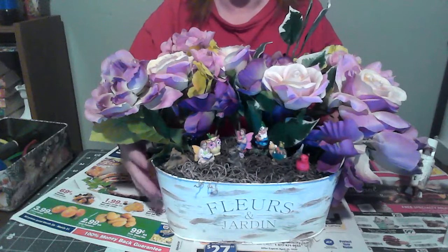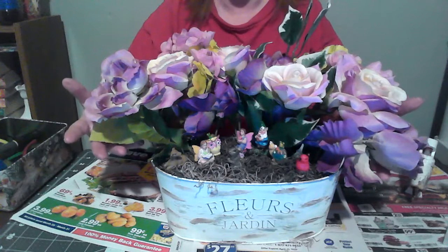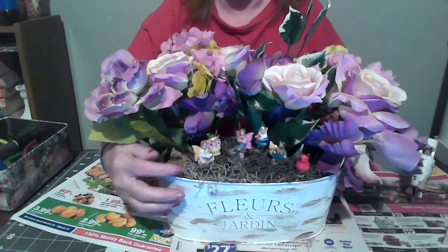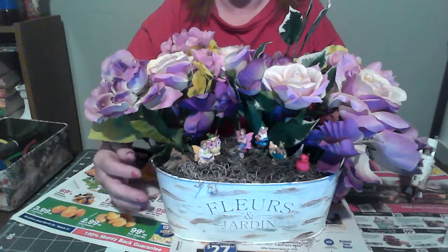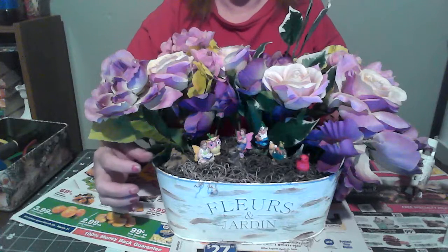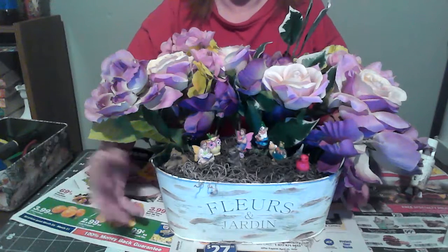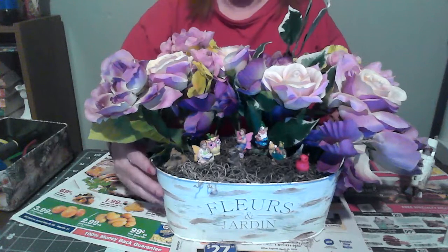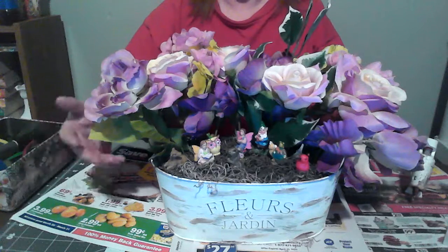This planter I used at Easter, and the flowers I used on a wreath at Easter, and the Spanish moss and the foam that was in it — I used all of it. I just took out the egg sticks that I had on, and I'm reusing the whole planter. All you have to do is get your flowers, pull them off of your wreath.